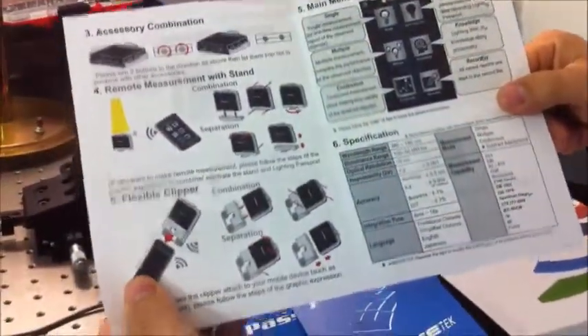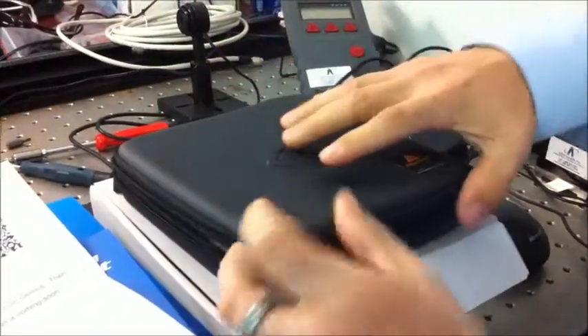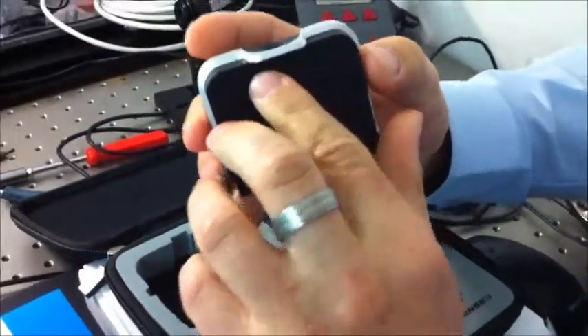If we open the box, you will get a nice case with the instrument. That's the standard set, and you can open the shutter from here.